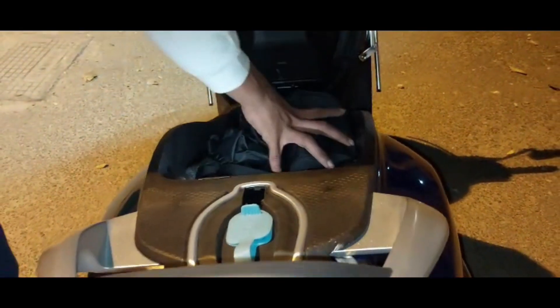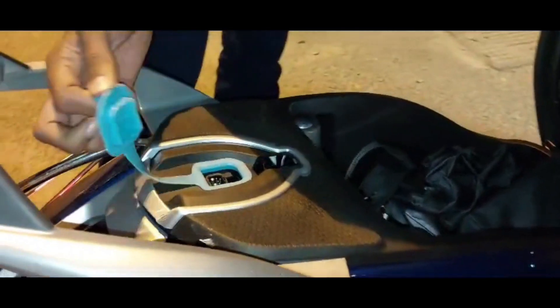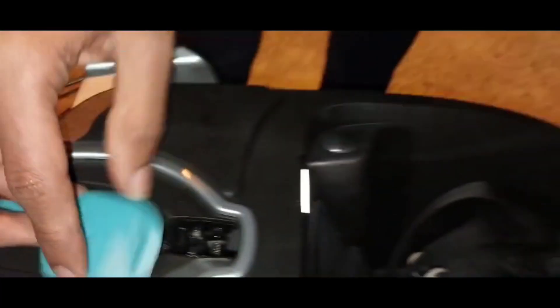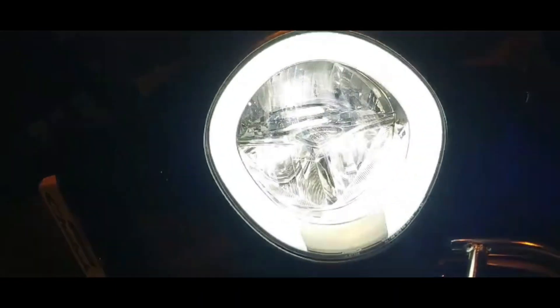This is the 32-liter under-seat storage. You can keep one half helmet in here, and you can also charge the scooter from here.